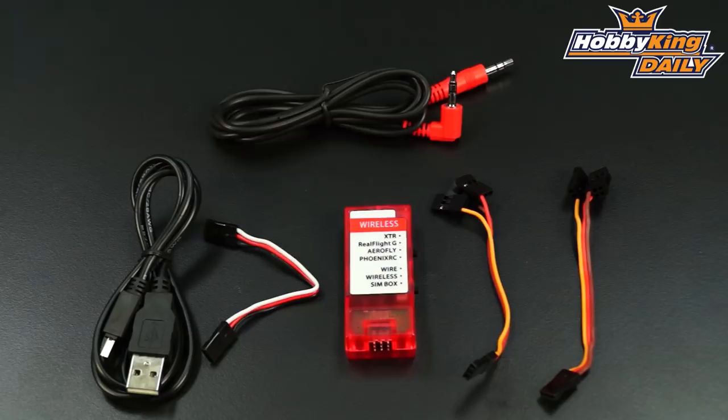One other thing I really like about the wireless option is some transmitters — some more basic transmitters — may not have a trainer output port, which is generally what you have to use for a wired connection. Well, it doesn't matter. As long as you've got a receiver for that radio and it's compatible with that radio, you can hook that up directly to this device and use it wirelessly. So it gives you more options for compatible transmitters to use with your simulator program.